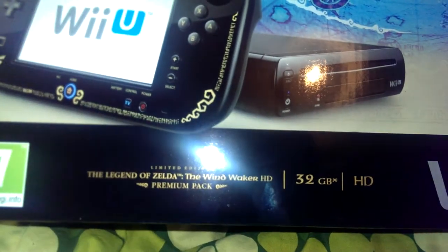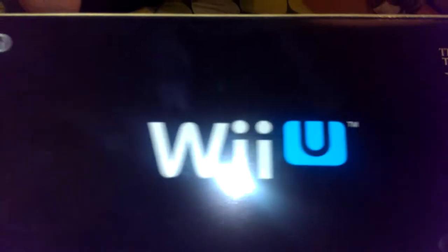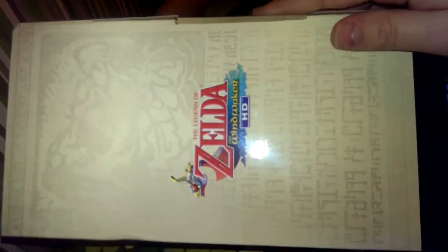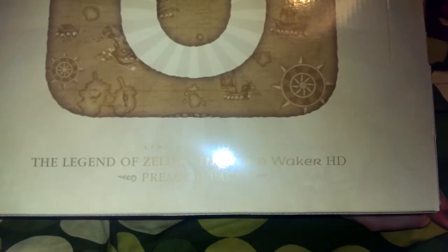Legend of Zelda: The Wind Waker HD, 32GB Wii U. On the back you've got a map — Legend of Zelda: The Wind Waker HD premium package.